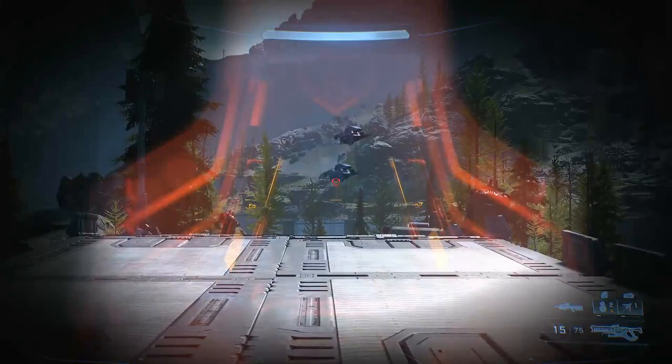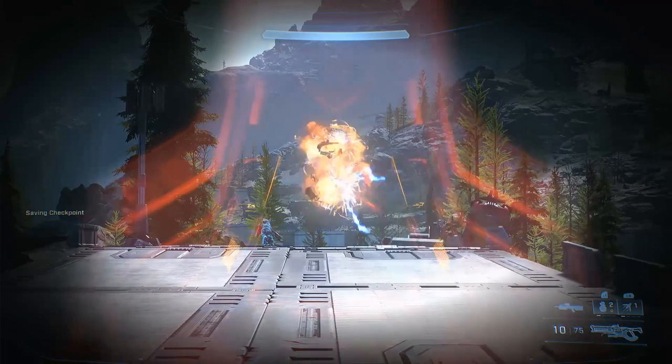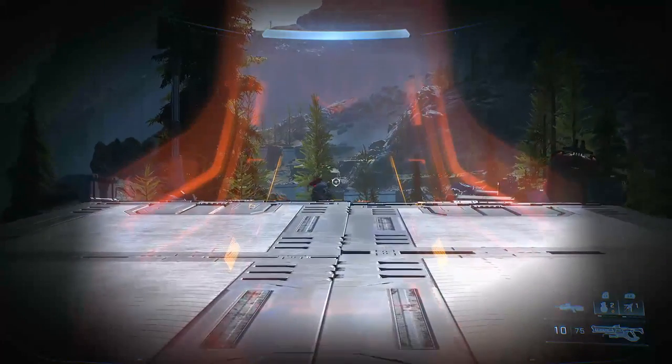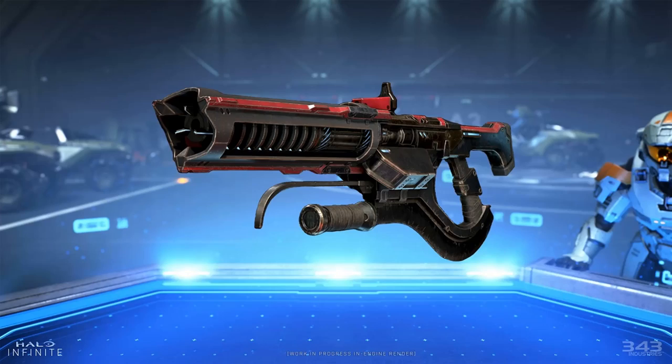The weapon features some unmistakenly Duralhane design features, but also differs from previously seen brute weaponry in some important ways. The barrel is covered partially by a shroud that splits into three sections with each burst from the weapon. Just behind the barrel sits a sight that also provides optical magnification for the user to serve its function as a sniper rifle, and behind this rests the top-mounted battery pack.